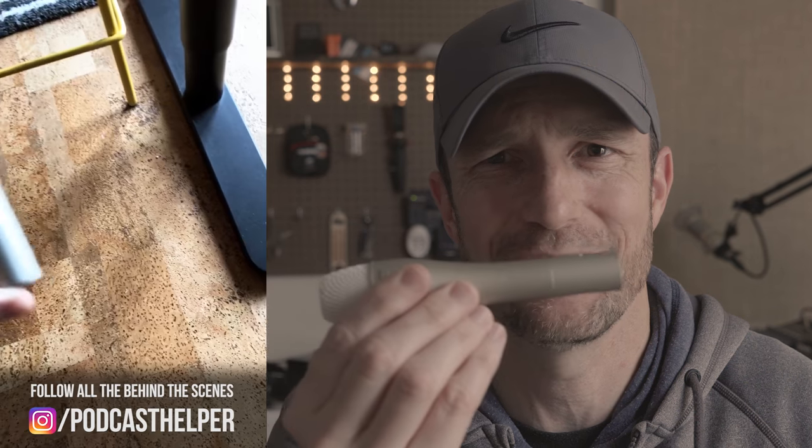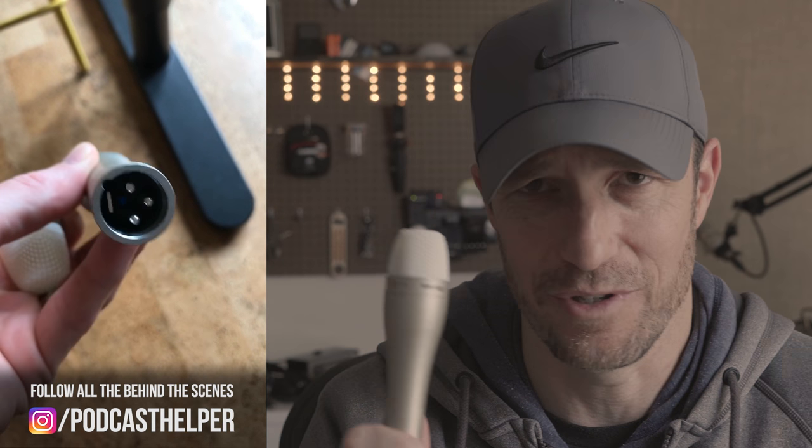But look at this. I'm holding it between two fingers. It's tiny. It's a handheld microphone, but I'm not sure whose hand this is made for — it's absolutely tiny and quite ridiculous. Anyone you hand this to is going to think, what is this microphone for kids that you just handed to me?